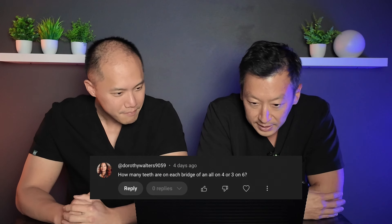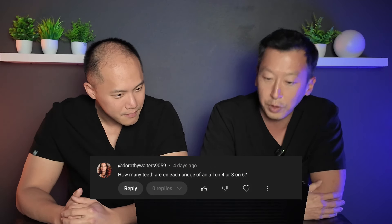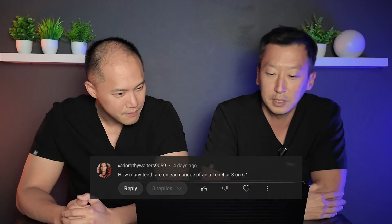Dorothy Walters 9059 asks: how many teeth are on each bridge of an all-on-four or all-on-six? To give a simple answer, it'll be 12 to 14 teeth. But most of the time it's just 12 teeth, because we're trying to get first molar occlusion.